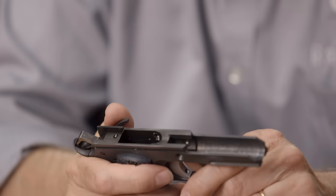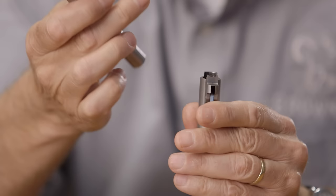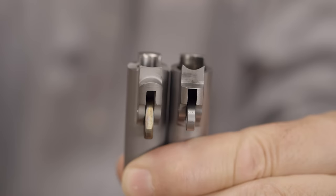Now within the world of ramped barrels, there are two different styles. One's called the Wilson Nowlin ramp, which has this flat back here to distinguish it from what's called the Clark Para ramp, which has a radius back here. The two are very similar as you can see, but that cut makes all the difference.